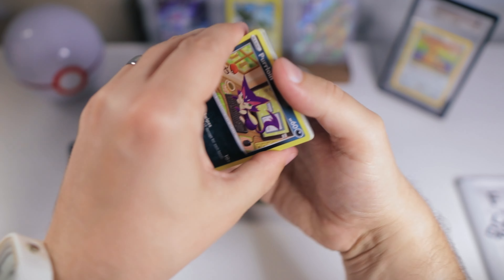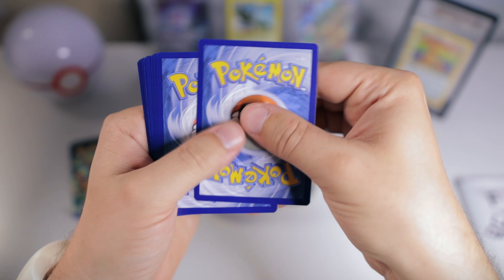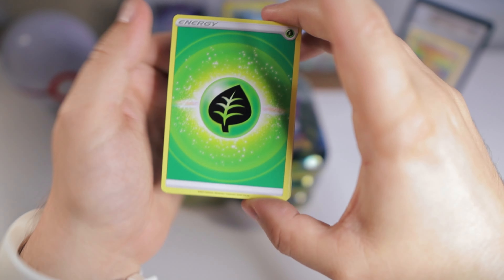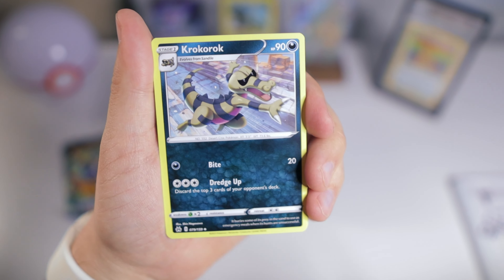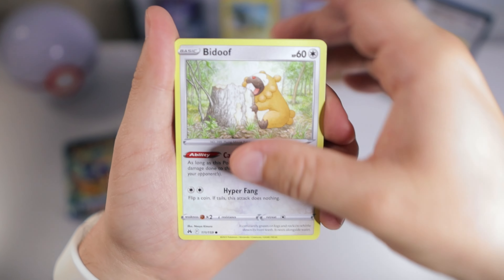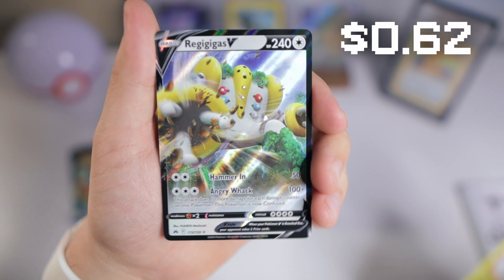I probably won't be opening a ton more of this set personally. Eventually I will be buying the singles once the single prices go down significantly — which honestly I think they have a long way to go, because we'll probably be seeing reprints into next year if I had to guess. But we'll definitely hold out and open some of the other products to come.